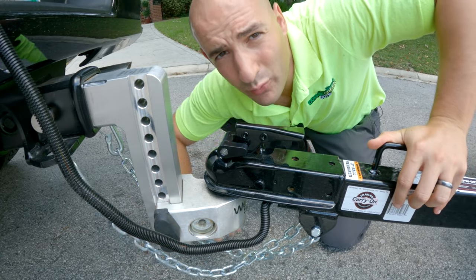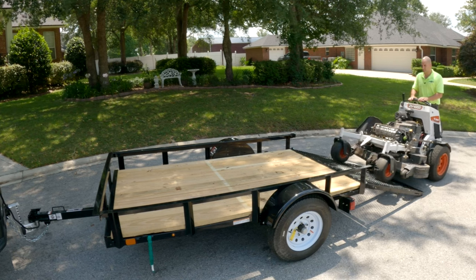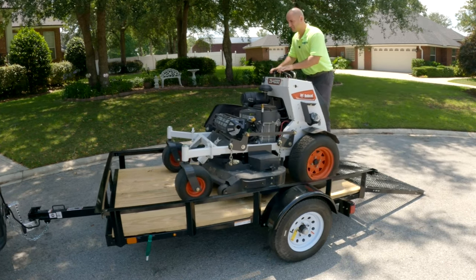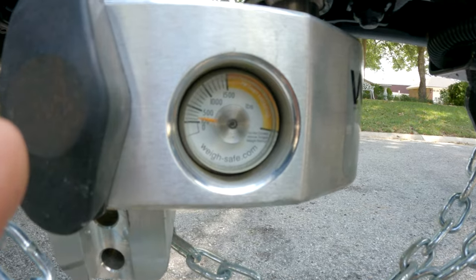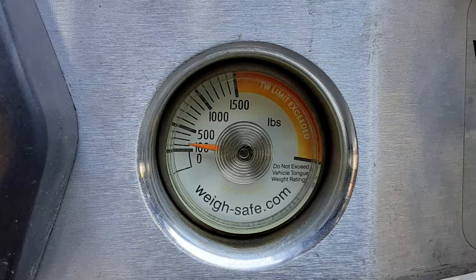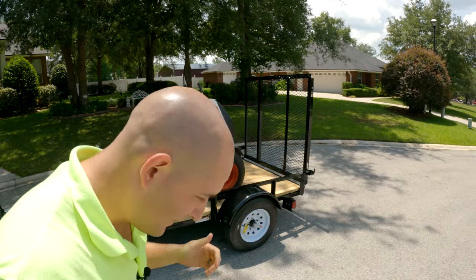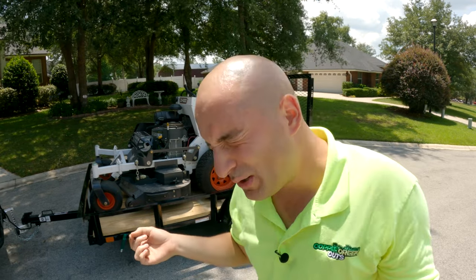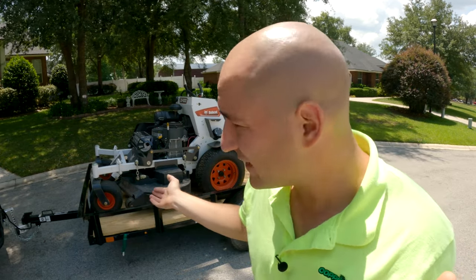Right here is the gauge that will read your tongue weight as measured right underneath the ball. So here we have our 48-inch Bobcat stand-on mower, and we're going to load it up and see what that does to our tongue weight. It looks like our tongue weight is actually a little closer to 200 pounds. With about a 900-pound mower and a 400-pound trailer, that's about 1,300 pounds total — 10 to 15% of that would be 130 to just under 200 pounds. So being close to 200 pounds of tongue weight is not terrible; that's about where we should be.